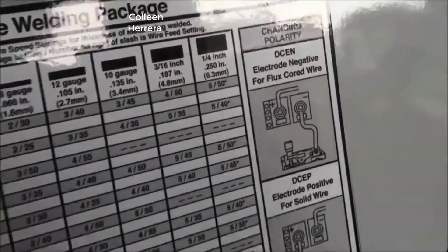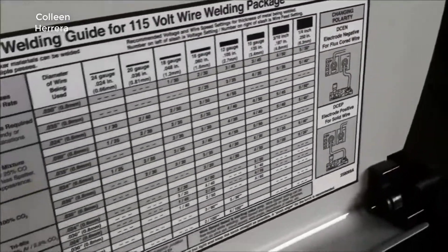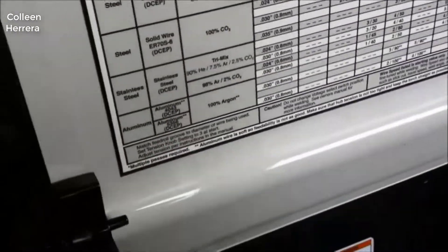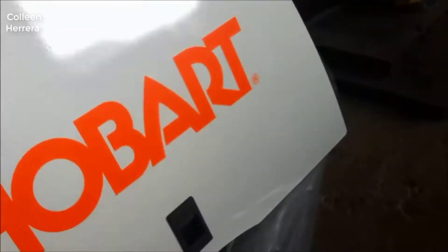But if you're a home gamer, or even on the commercial level, if you want a really good quality MIG welder and you don't want to spend an absolute fortune on it, this is the one to get.